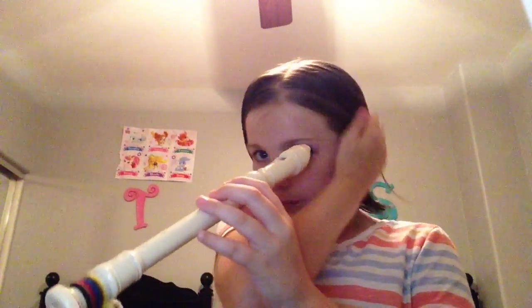Hi guys, I'm going to be teaching you how to play Amazing Grace on the brown bell, and next up is Ode to Joy on the black bell. So let's get started.